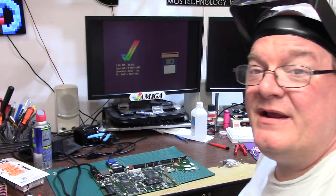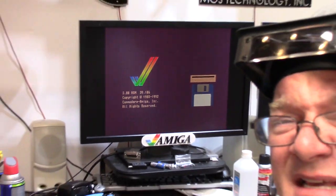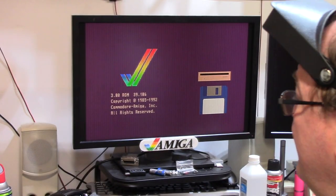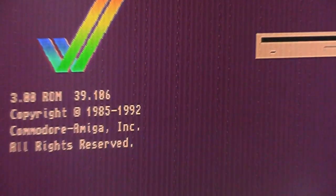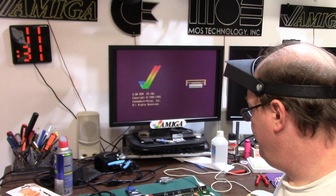It looks kind of dim — very dim actually — so we're going to compare that after the recap. As we zoom in close you can see these lines. A lot of times that isn't anything bad. This is an NTSC monitor and I'm going to bet if I look at this crystal — exactly, 28.37516 megahertz — she's a PAL unit. That's why we have a weird display. It's still the wrong frequency on my end, but it is working. Now it looks clear — looks great from here.